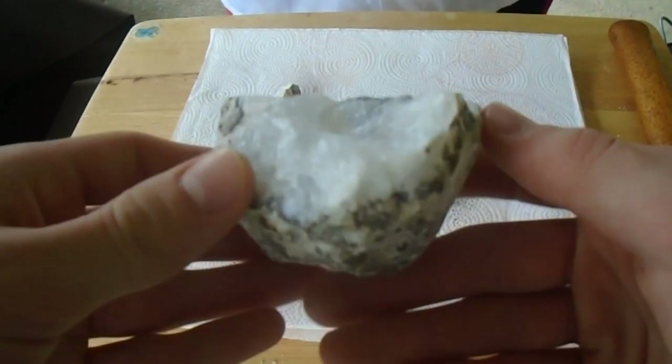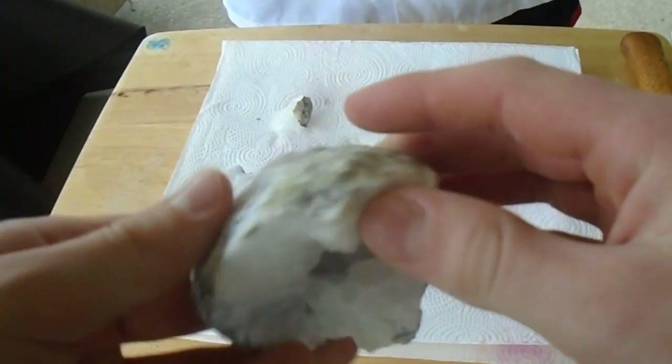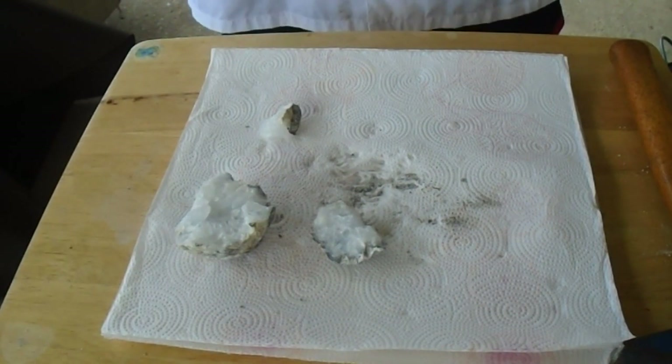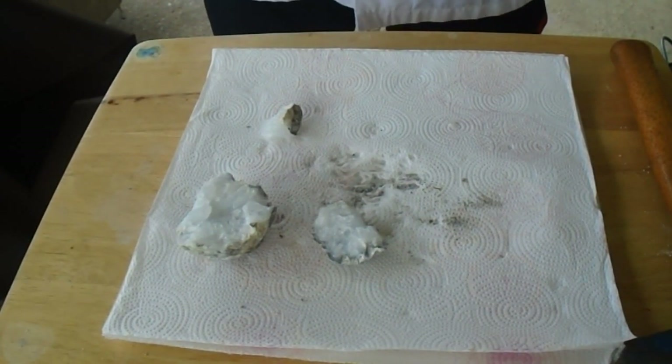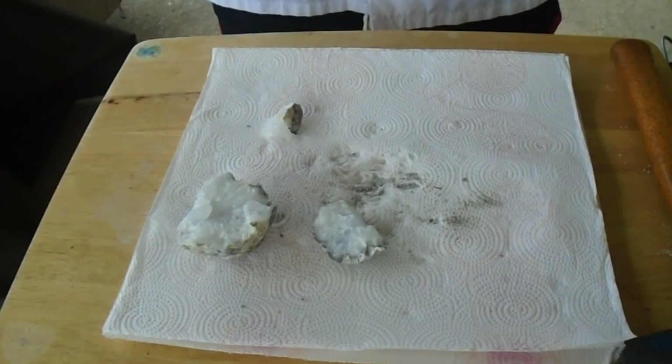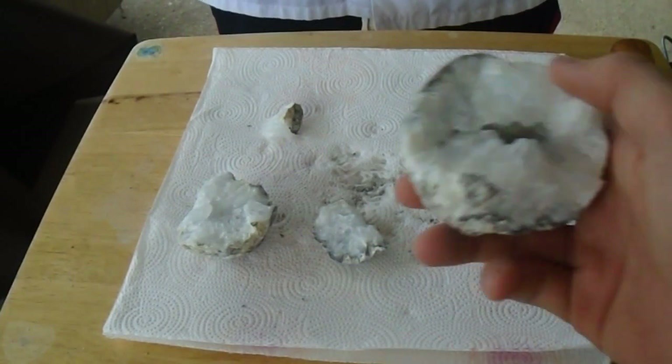Let me explain what a geode is first. A geode is basically a circular rock that formed in the earth, and it had water erosion get inside of it, and it started growing quartz or other types of mineral crystals on the inside. We just cracked one open, let me show you.